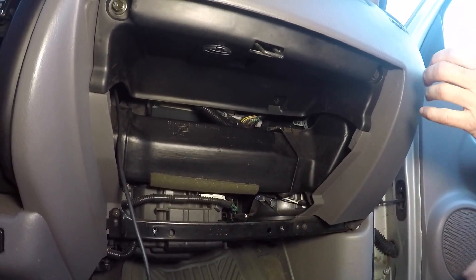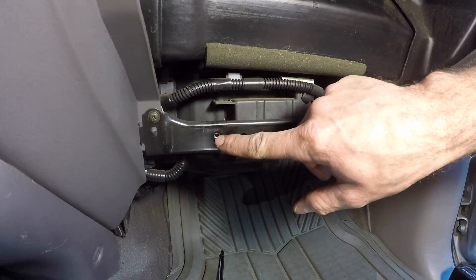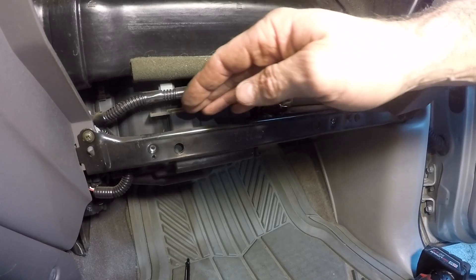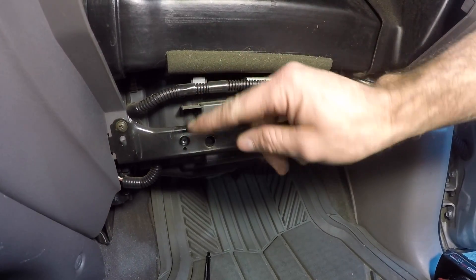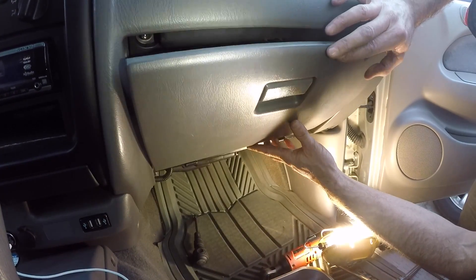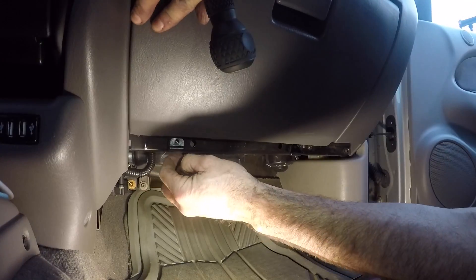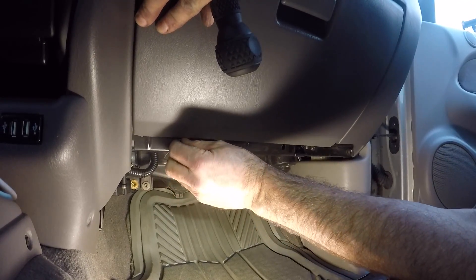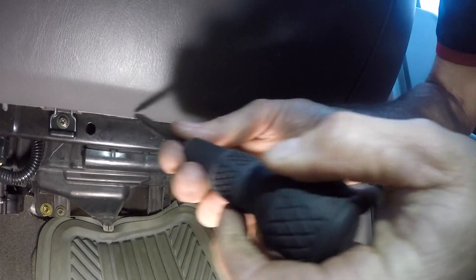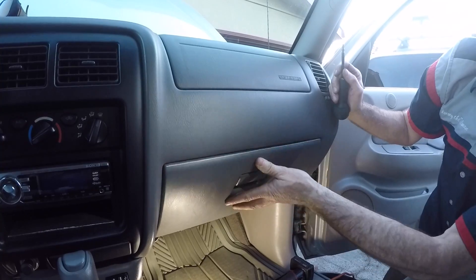Now we just have to get the glove box back in. The glove box bottom clips go right here — slide the plastic clip behind, and then you have the other one that goes in the front on both sides. Slide the glove box in hooking the solid clip behind and the swiveling one in the front. Once hooked in, lock it and get the screws started and tightened. Glove box works.